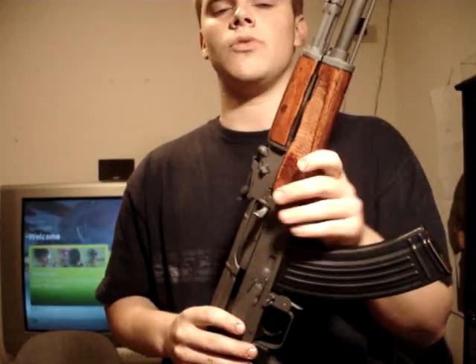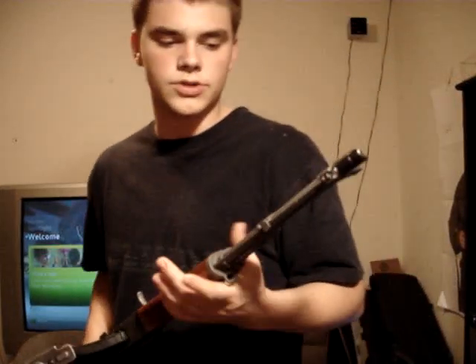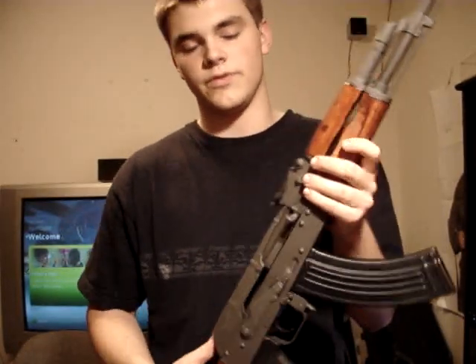As far as finish goes, some Wasr-10s are finished with black phosphate parkerization, some are blued. I don't like blueing on an AK — black phosphate parkerization is okay. I like parkerization; whether gray or black, it's more durable than blue or gun coat. I've owned an AK with gun coat — it chipped a little bit, but whatever.